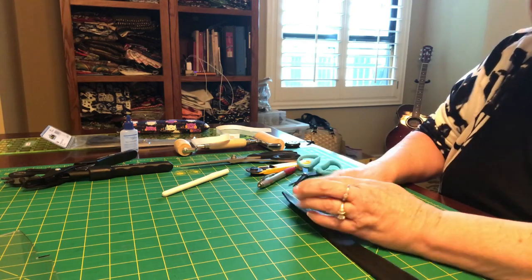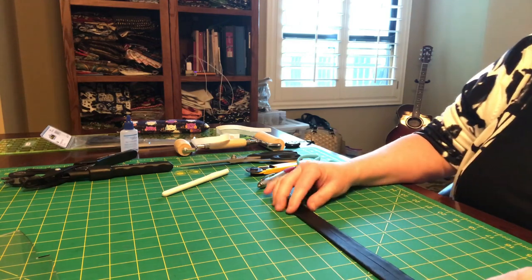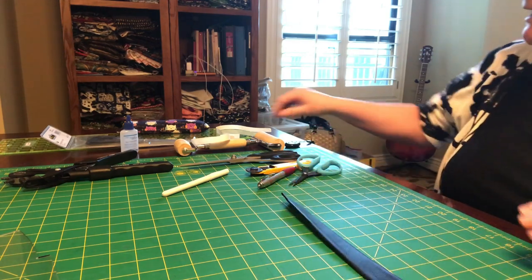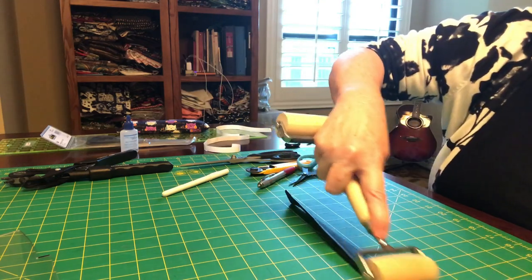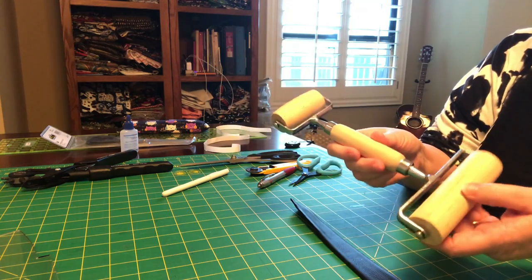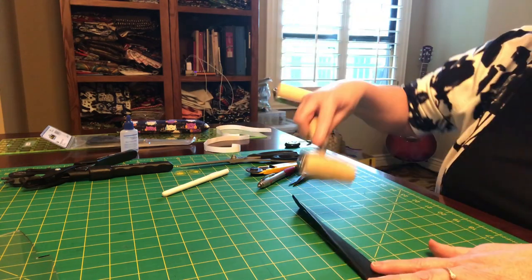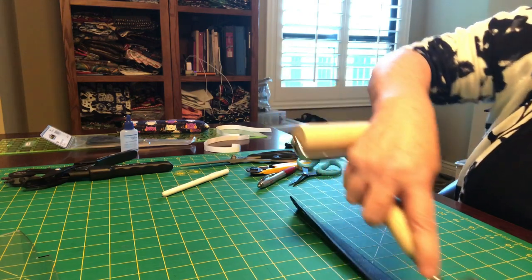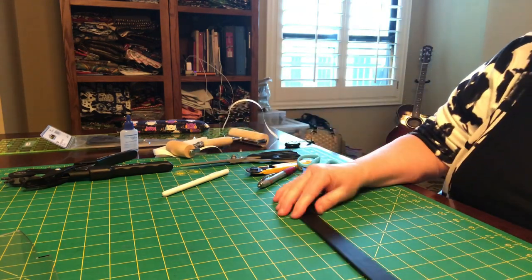You're going to need a total of about 18 inches so you can make four nice four-inch connectors. I'm just showing you as an example with this piece. You can use the roller — this truly is a pasta roller, nothing fancy. I think there are professional strap rolling tools, but it works.